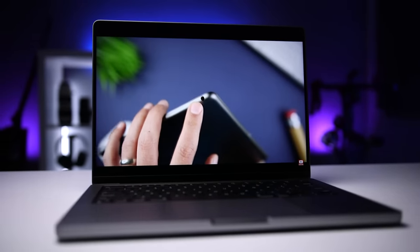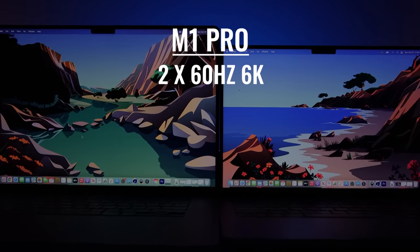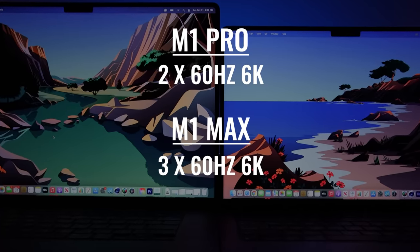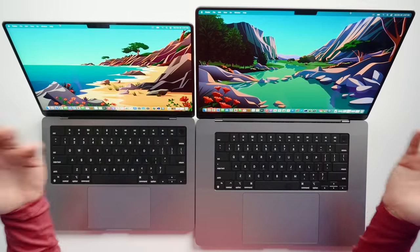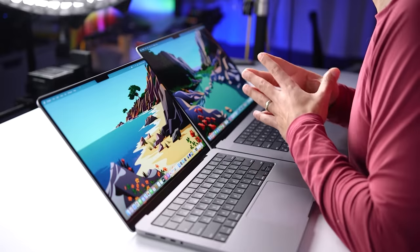Speaking of external displays, if you get either of these with an M1 Pro chip, you can connect up to two 60Hz 6K displays. And if you get them with an M1 Max chip, then you can connect up to three 60Hz 6K displays, and then a fourth 60Hz 4K display. I was super happy about this upgrade because I can see a lot of users taking advantage of a dual or triple display setup. Considering that you can still use the built-in display, you can get up to five displays total right out of the box, or you can close it up, use it in clamshell mode, and repurpose all this processing power with a dedicated desktop setup.